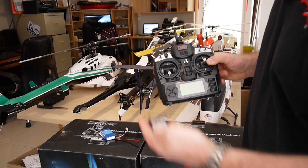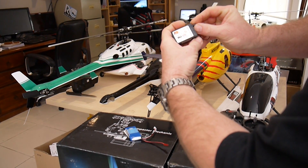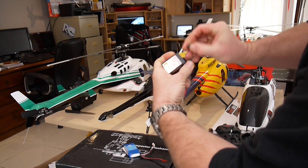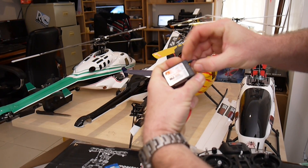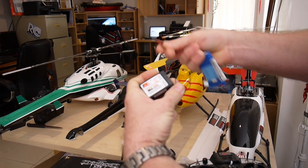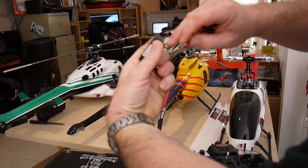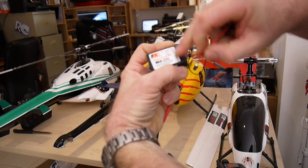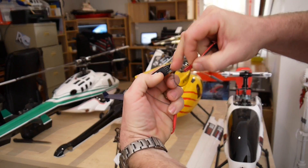The correct procedure is: on your receiver you've got bind and battery at the top. You use your bind plug and you plug it into the battery pins, not your bind pins. Then you grab a 7.4 volt battery or less. Make sure the negative is on the bottom pins when you plug it in. You can plug it into any one of these channels, making sure that the red is in the middle and the negative is on the bottom.